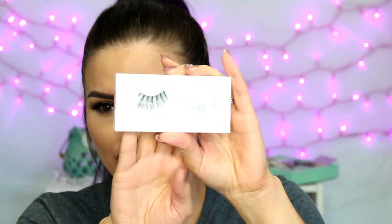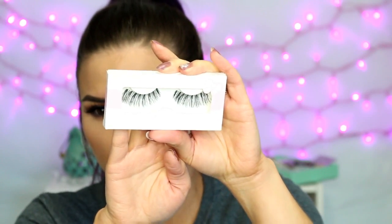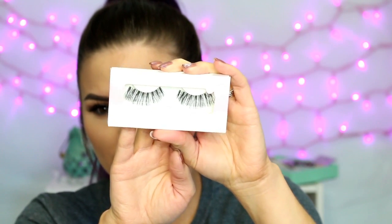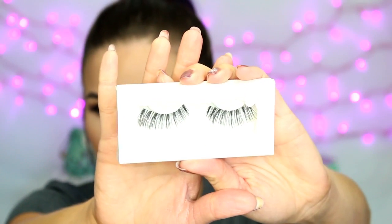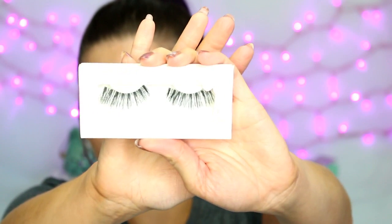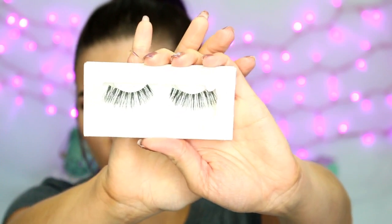Then I went over to Coco Lashes and I got the 102s, which are kind of just a standard natural lash — actually a little bit more dramatic than a natural lash. They're a little bit longer, as you can see, but they're not really dense at the base and long and wispy like the last couple were. So those are the 102s.